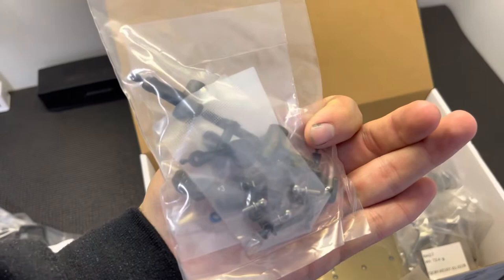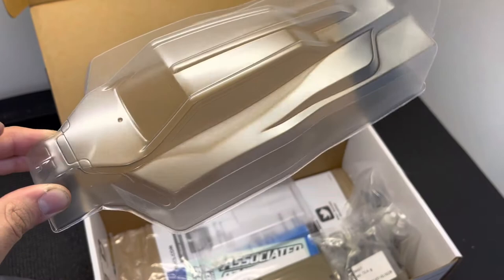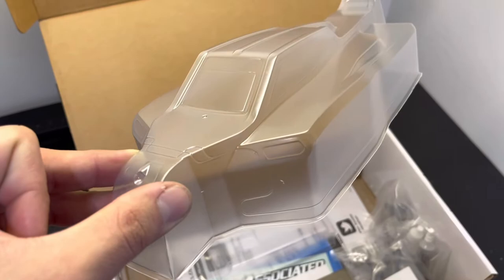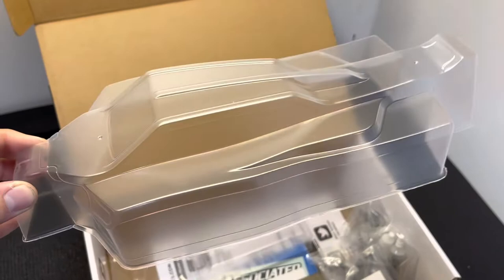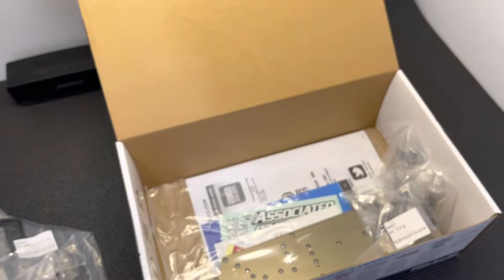The steering pieces are the same as the 0.1 — nothing's changed there. The body is the same body as the b74.1, so nothing's changed there either. There is a new cut line, which is that solid line coming across, so just a little mold change. The 0.1 body fits the 0.2 with a little bit of trimming, which is great for guys that have already painted bodies. A standard AE wing is included as always.